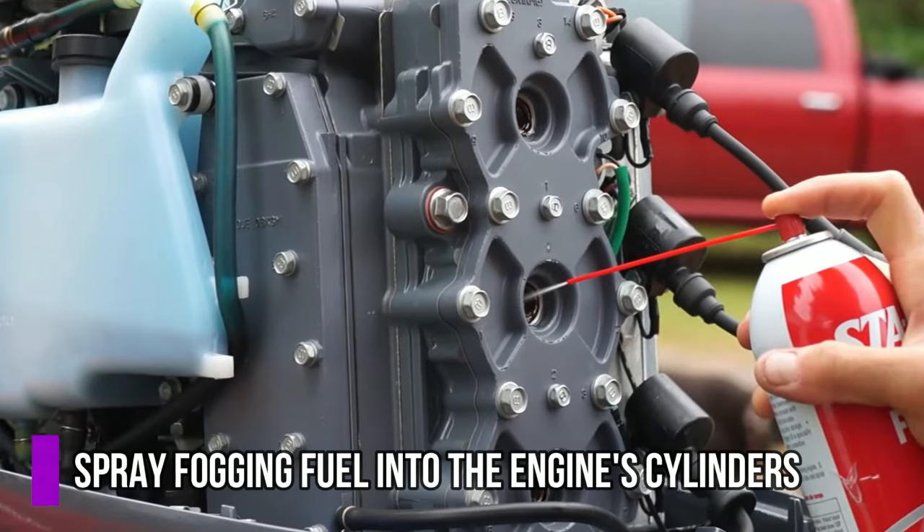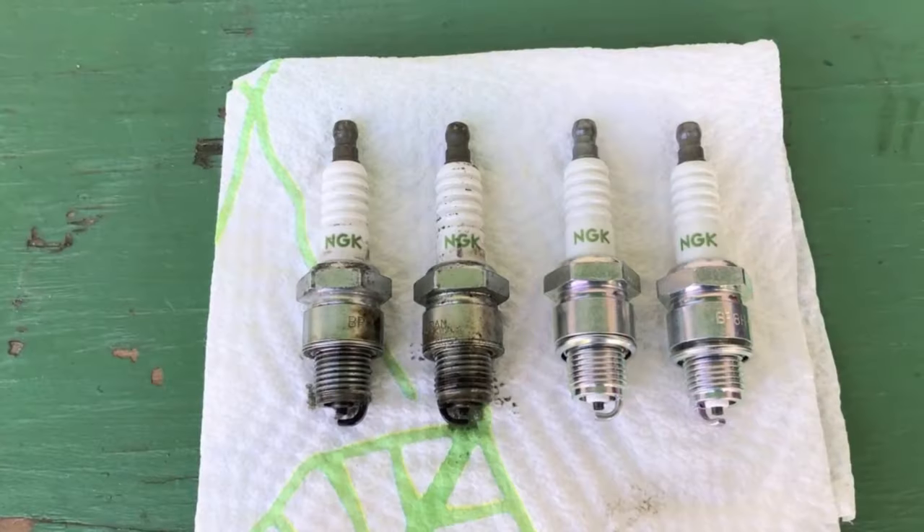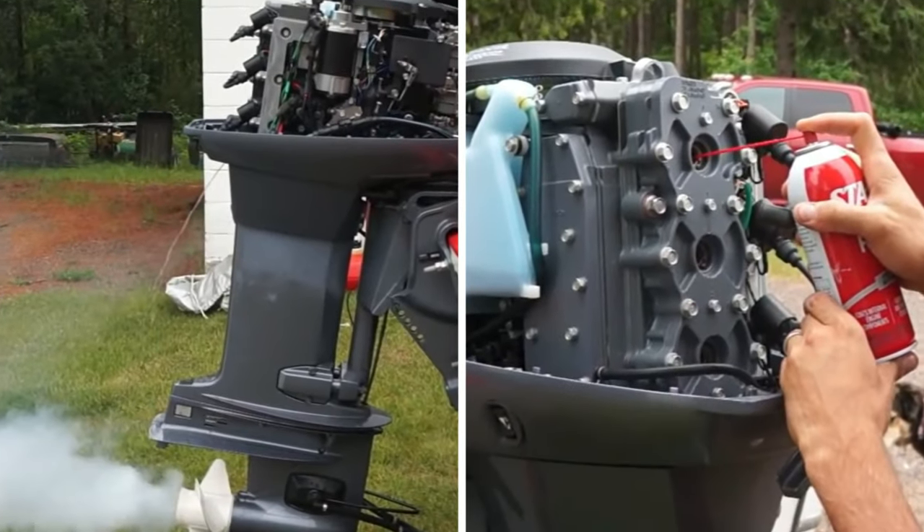Next, fog your engine. You need to spray fogging oil into the engine cylinders. Remove the spark plugs and fog the engine chamber. Take advantage of this to replace worn spark plugs with new ones and torque them to the manufacturer's specs.